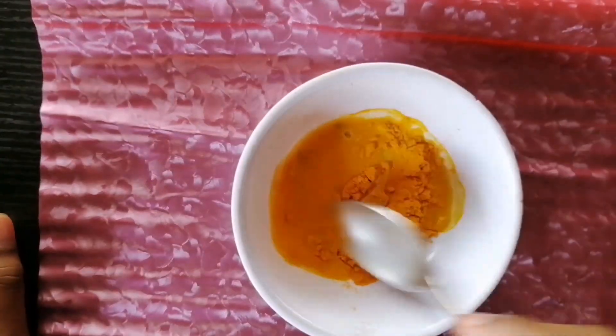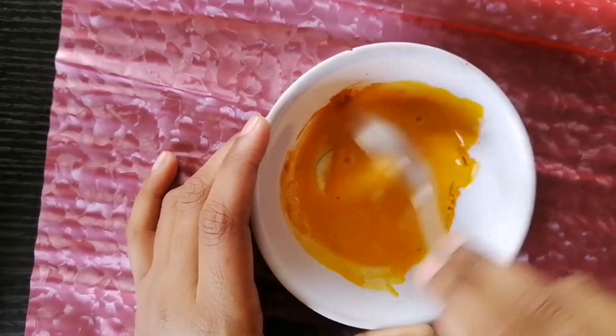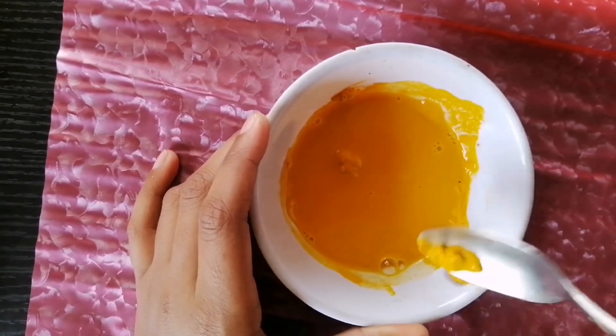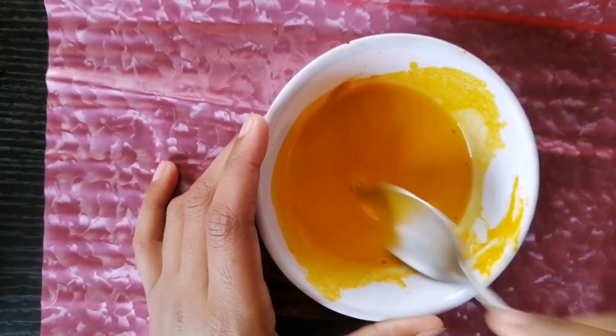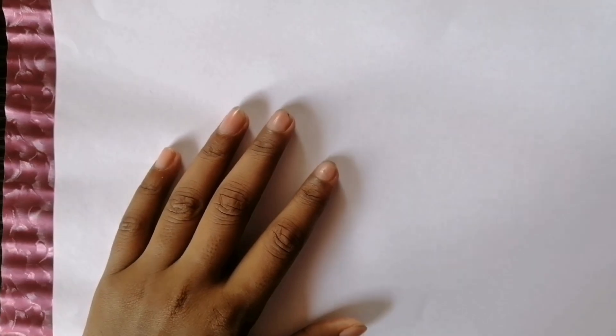Take a bowl and add some turmeric powder and water to make a thick paste. Spread this paste on a white sheet of paper and leave it to dry. Once the sheet gets dry, cut three small rectangular strips out of it.